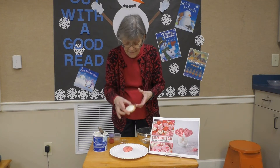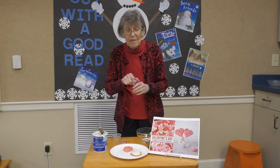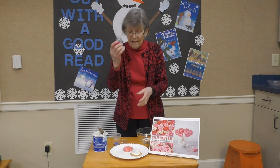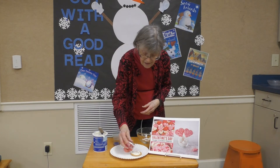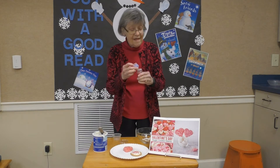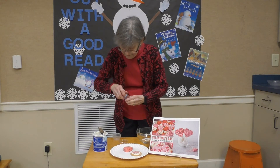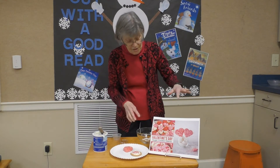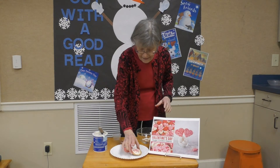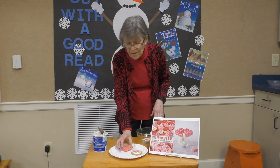Then you will have sprinkles — two different kinds of sprinkles — that you can decorate your sugar cookie with. Your heart-shaped cookie will be a sugar cookie too. So we'll just take our sprinkles and sprinkle them on. Simple enough. You will have two of those to do: a heart-shaped one and a round sugar cookie.